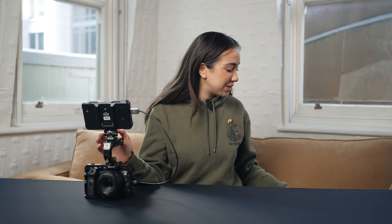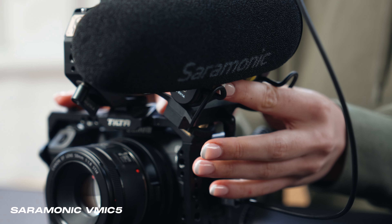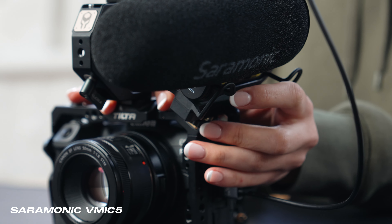We've got our high quality imagery already, we need to match that with some high quality audio. So I've got the Ceremonic V Mic 5 here, which is a directional shotgun to give us that crisp audio.